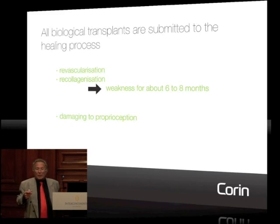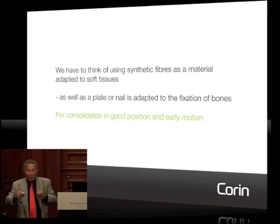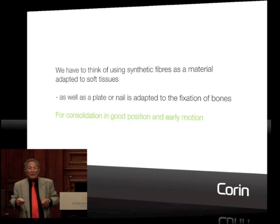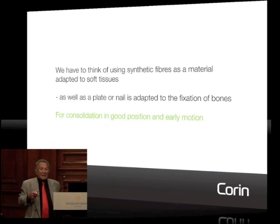So synthetic fibers — they are synthetic also — but we should not think about them as a prosthetic ligament. We should think about them as what we call a stiff, that is soft tissue internal fixation. Exactly like when you put a plate on a tibia, you don't call it a prosthetic tibia — you call it an internal fixation of a tibia. This synthetic fiber should mainly be considered as a material adapted to the internal fixation of soft tissue.